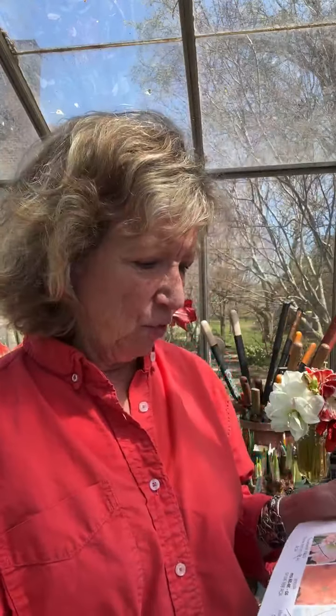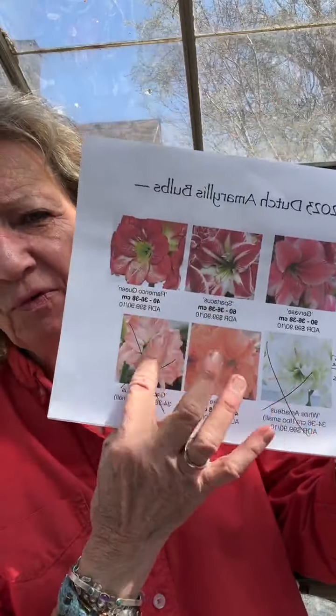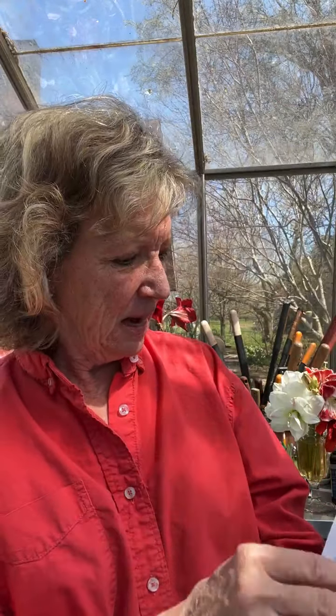For Dutch amaryllis, because a lot of those are going to be blooming after the holidays, I get ones in beautiful colors like these. I order my amaryllis through ADR, which is the order I've already placed. I'm also going back to order some through Ball — they're trying really hard to correct some earlier issues and get them to everybody on time, and they have more varieties than ADR has. My Dutch amaryllis will ship to me the week of October 16th, and my Peruvian amaryllis will ship to me the week of October 9th.